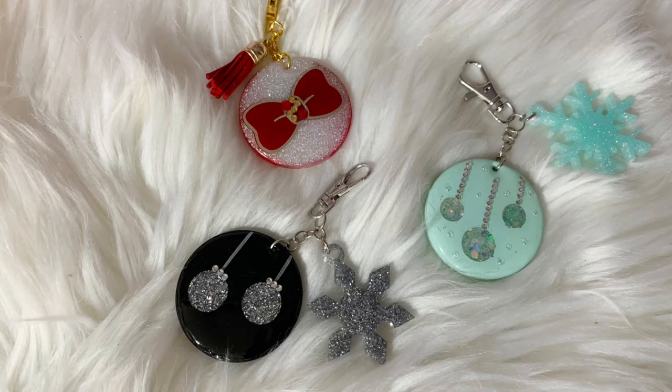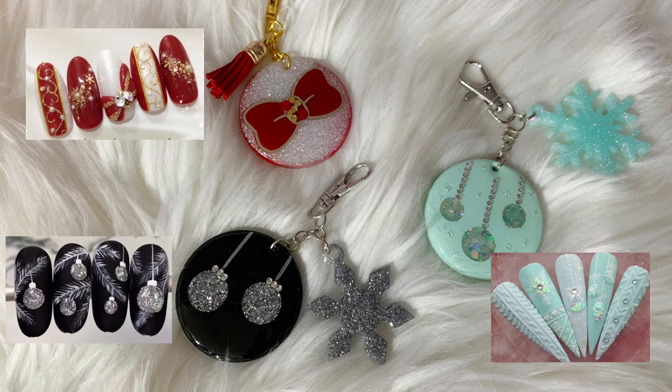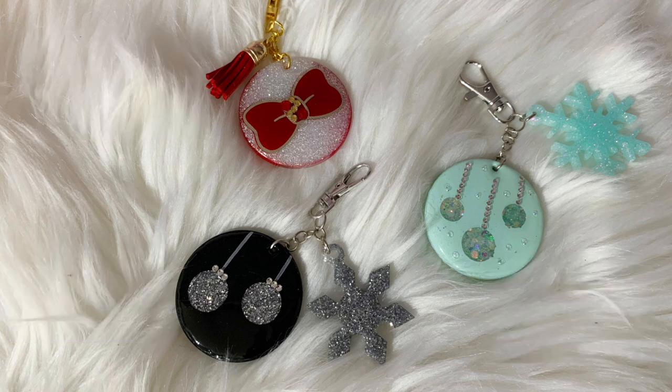Hello everybody and welcome back to my channel. My name is Alisha from Alisha Be Creative and today I'm showing you how I created these super cute little acrylic keychains that were all inspired by nail art I found on Pinterest. Everything I use in today's tutorial will be listed and linked down below, so let's go ahead and get started.